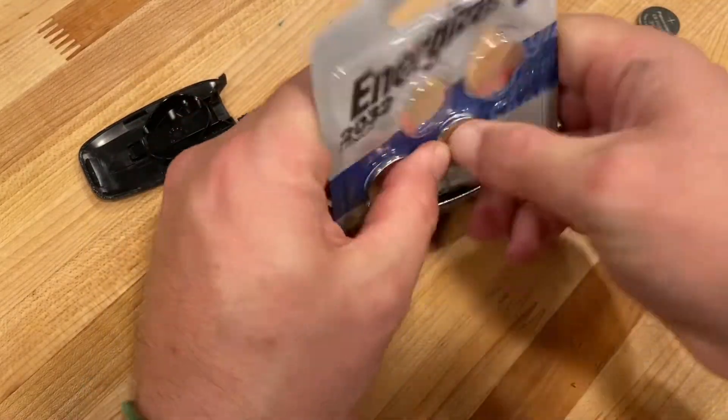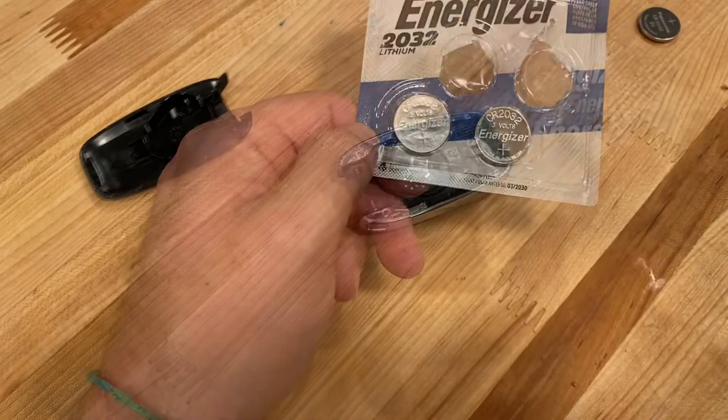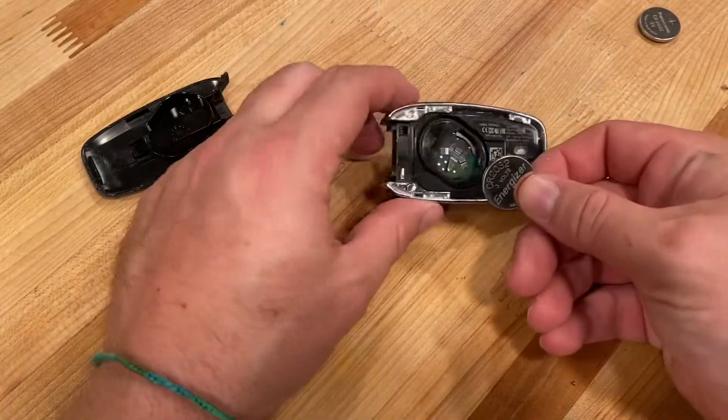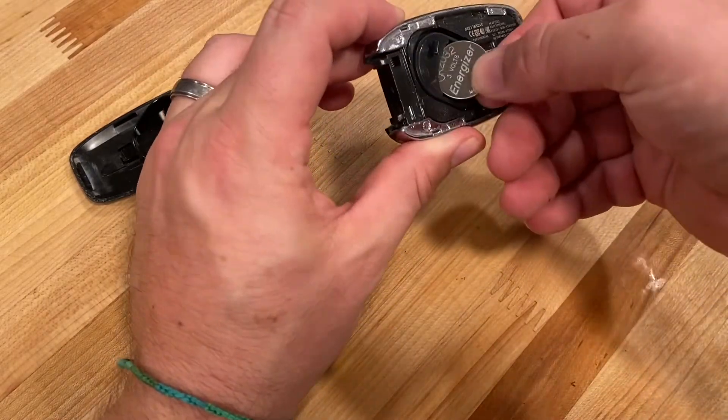I picked up some Energizer batteries that I already had, so I'm going to open this up, get a battery out. Take the new battery — you want the plus side facing up — and simply slide it in.